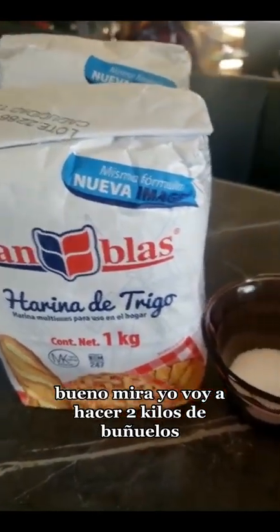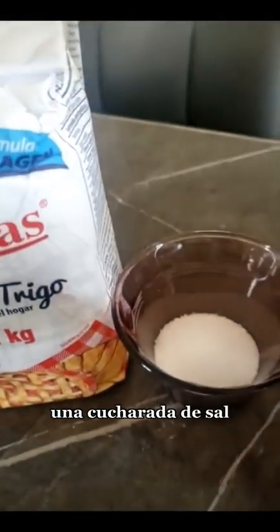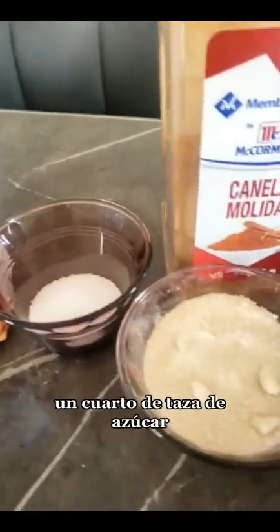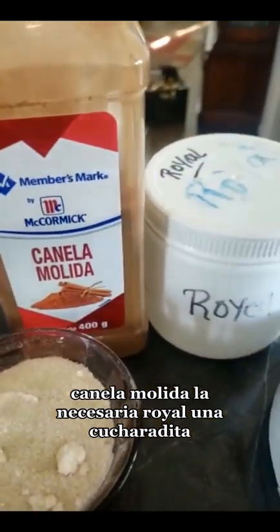Bueno, mire, yo voy a hacer dos kilos de buñuelos. Para eso voy a ocupar dos kilos de harina, una cucharada de sal, un cuarto de taza de azúcar, canela molida la necesaria, y royal una cucharadita.